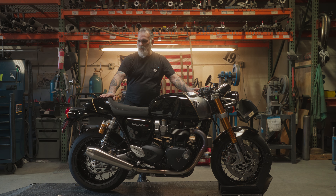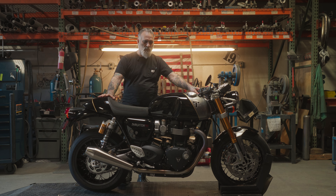Hi, I'm James with British Customs. Today we're going to show you how to install our cafe seat on this Thruxton here. This cafe seat only fits liquid-cooled Thruxtons — that would be all the 1200R and 1200RS. It does not fit Speed Twins. It only fits the Thruxton liquid-cooled models.